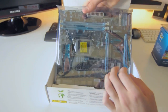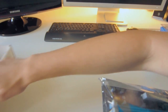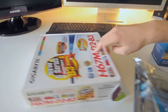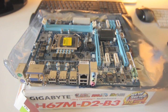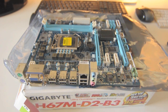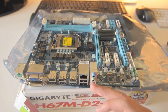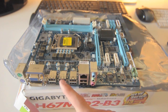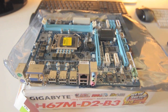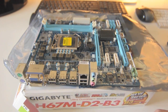Now we're looking at the back of the motherboard. We have three-channel audio, two USB 2.0 ports, a gigabit 10/100/1000 Ethernet port, six more USB 2.0 ports, DVI and VGA outputs for using the onboard video from the CPU, and a PS/2 mouse and keyboard connector.